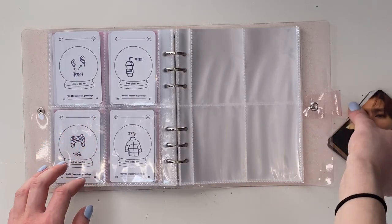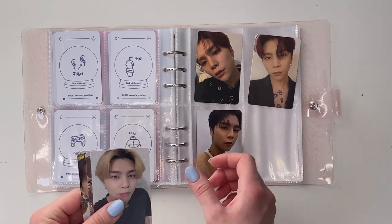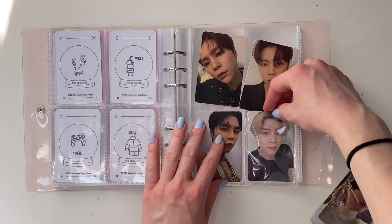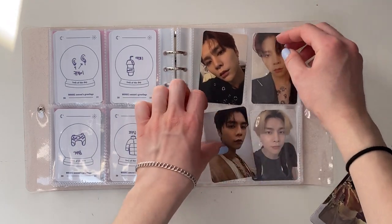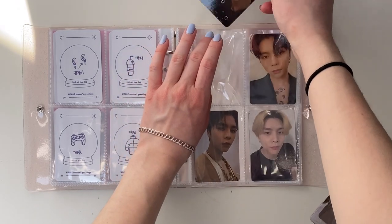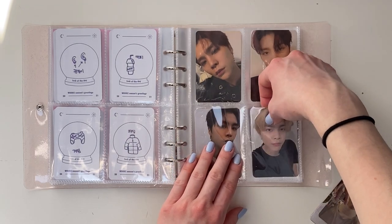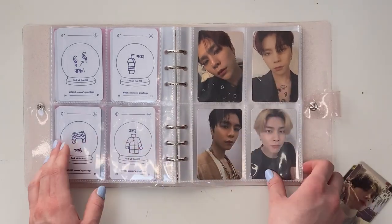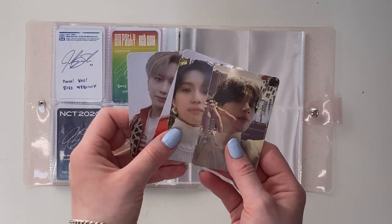Now we move on to NCT — I did decide to just keep four of these cards. I believe this one is a Kino if I'm right. And then we have some of the older 127, and the Empathy card which is so pretty — I thought I was never gonna get it so I'm glad they reprinted. Okay, that is going to be my little NCT page.